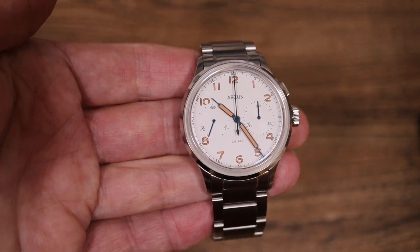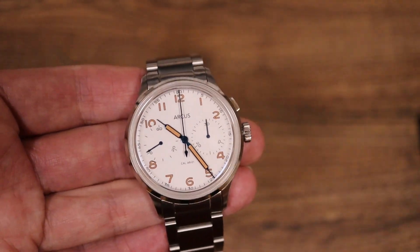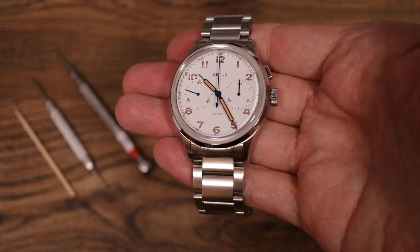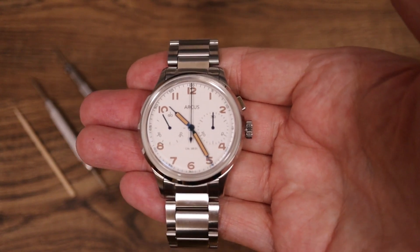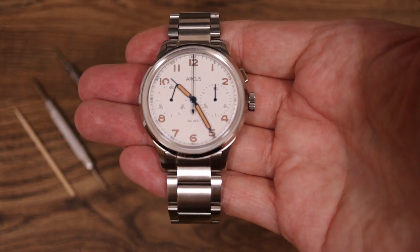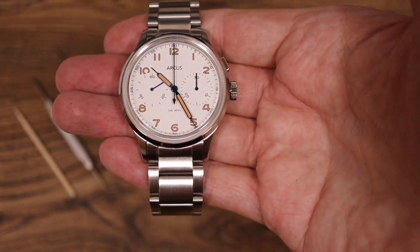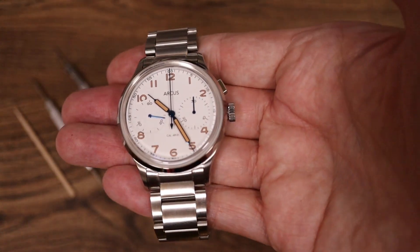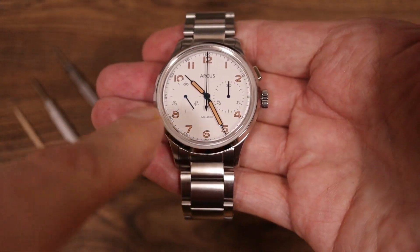You can get a cheap one slapped into a case in a Chinese factory where they're mass producing and maybe the quality isn't that good, or you can have one that's stripped down, dealt with by a watchmaker, reassembled — costs a bit more money, but it's still a nicely running watch. This falls into the second category. With the smooth winding and how well it's running, it's running like a well-oiled machine, which in fact it is. So let's talk a bit more about the features — this is a 39-millimeter diameter watch.